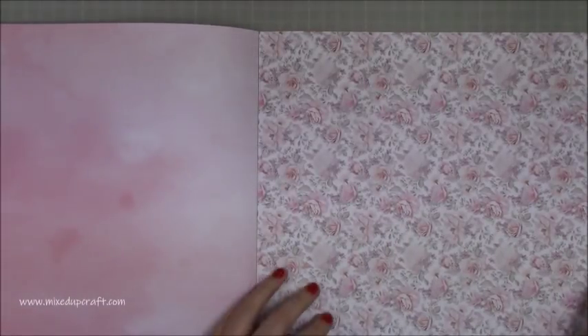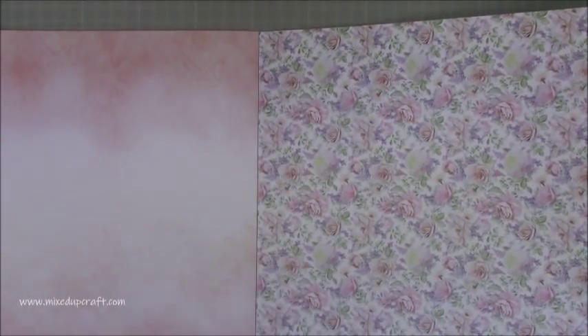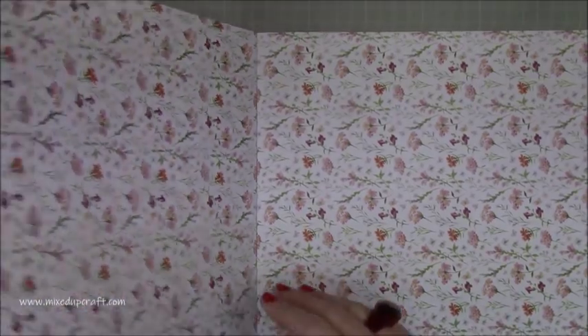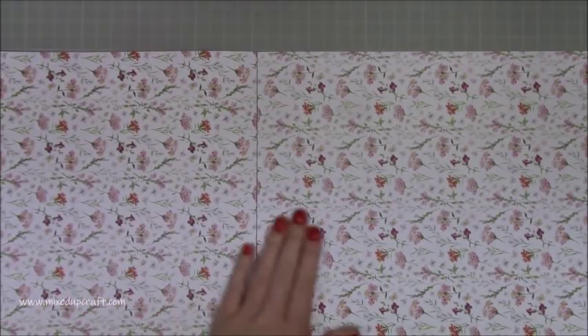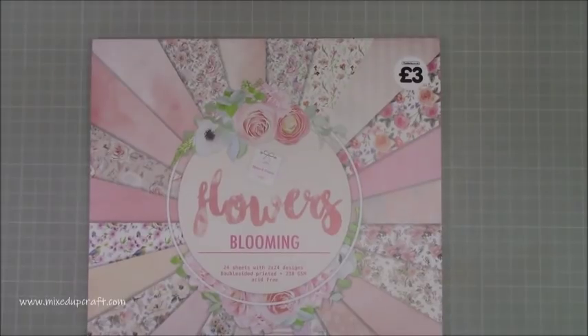Then we've got this one here which is kind of a watercolor pattern, really lovely — the greens and little yellow bits to the flowers, much smaller. So these are what I would say... and this is halfway now. You actually get 24 sheets, two times 24 designs, 230 GSM, acid free. So you've got two of each design, and it goes back through again exactly the same — perfect for gift bags when you need two pieces, one for the front and one for the back, and for gift boxes. For three pounds, those designs are absolutely beautiful. This one is just called 'Flowers Blooming.'